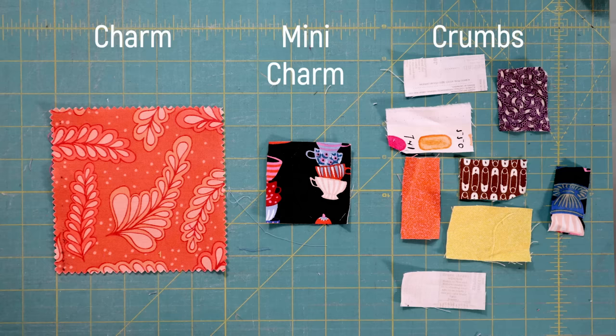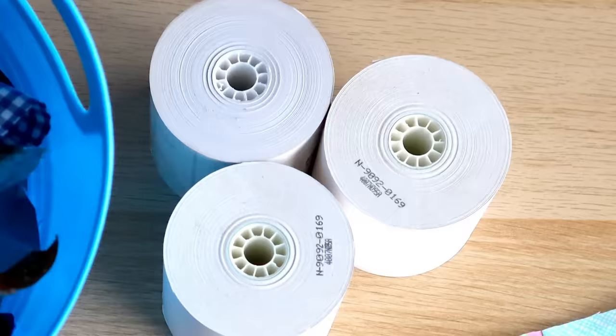What can you do with fabric scraps? I'm talking the small ones — the smaller than mini charm size ones. By popular demand, in today's scrap quilting tutorial, I am showing you how to make crumb strips using adding machine tape. Stick with me and I'll show you how to do it.